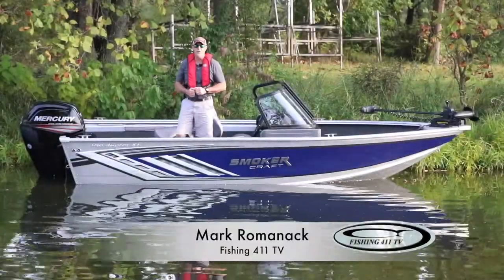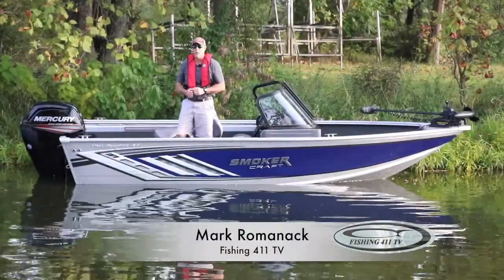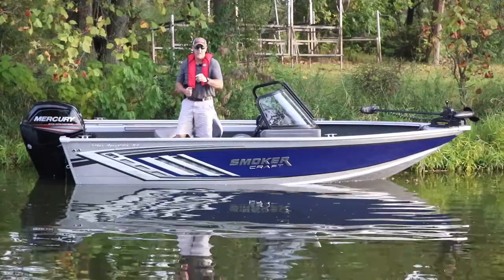Hey, I'm Mark Romanak and I hope you're in the mood for a test ride. We're going to take a Smoker Craft 172 Pro Angler XL take it for a little spin.